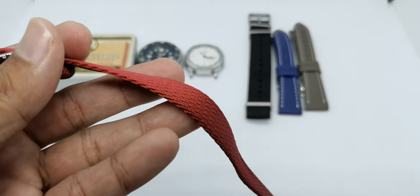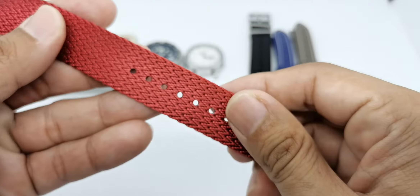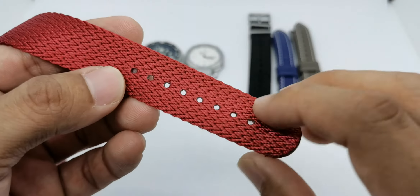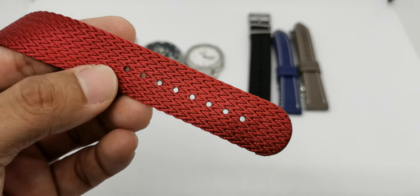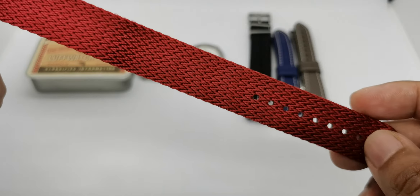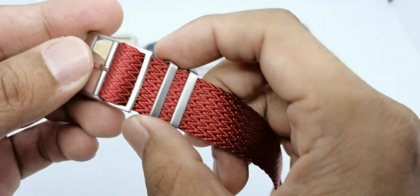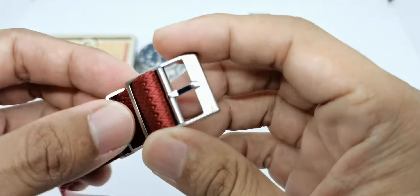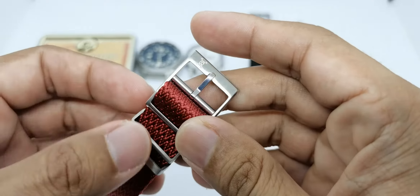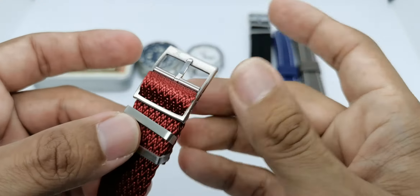It is a very nice and thick strap - I think this is about 1.3 millimeters - super supple and soft to touch and it won't hurt any parts of your wrist. We have circular holes here which I think is a much better design compared to the rectangular pattern that can easily fray when you use it on your wrist.